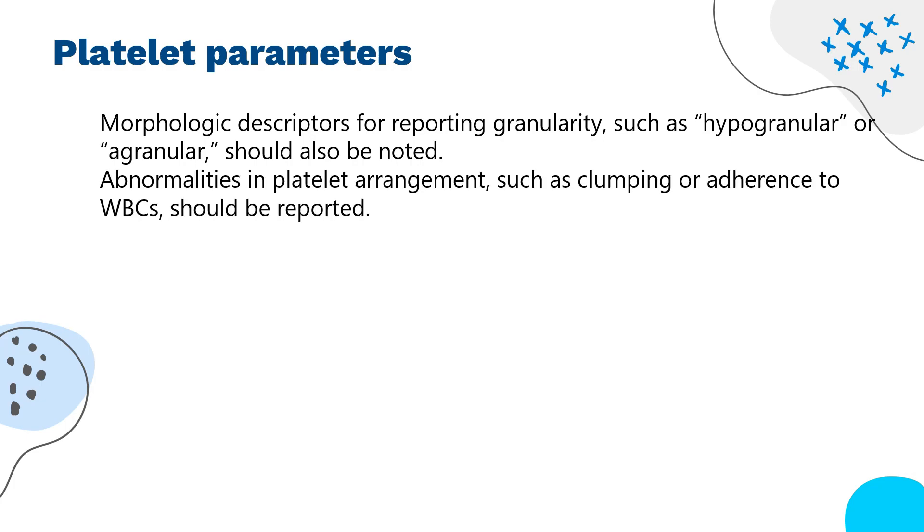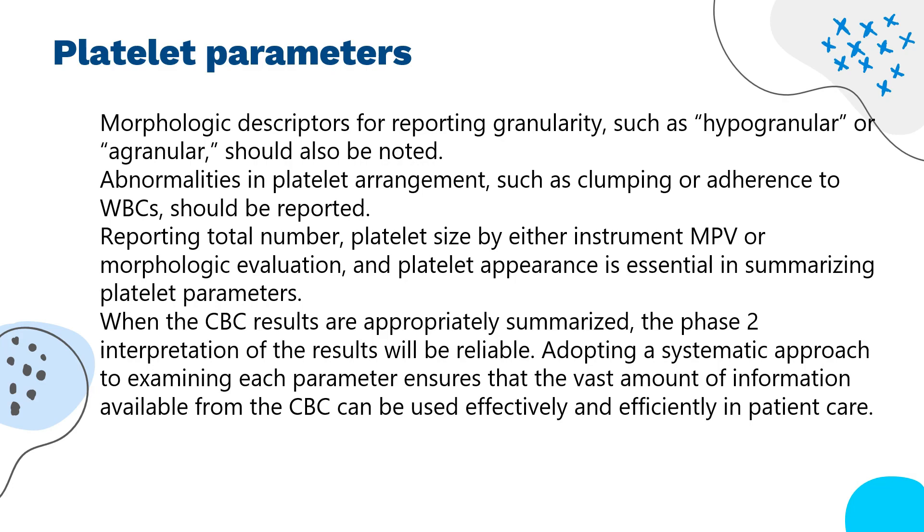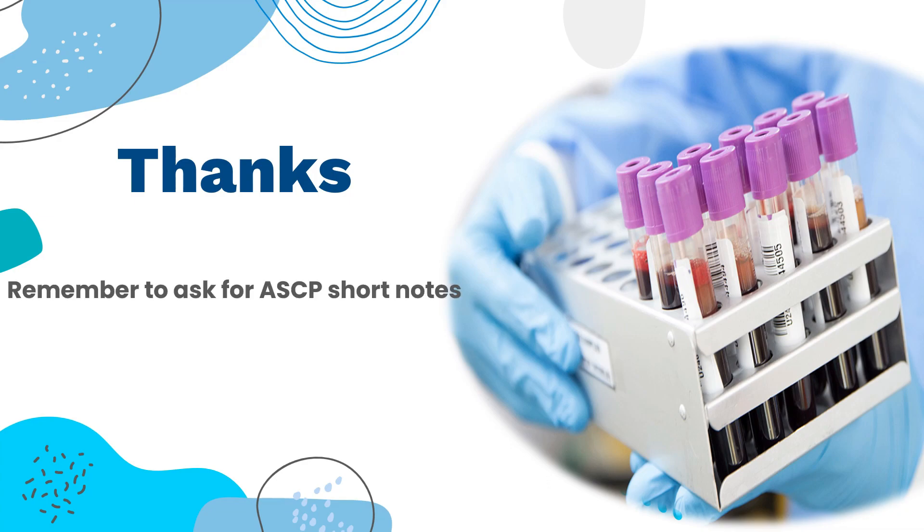Abnormalities in platelet arrangement, such as clumping or adherence to WBCs, should be reported. Reporting total number, platelet size by either instrument MPV or morphologic evaluation, and platelet appearance is essential in summarizing platelet parameters. When the CBC results are appropriately summarized, the Phase 2 interpretation of the results will be reliable. Adopting a systematic approach to examining each parameter ensures that the vast amount of information available from the CBC can be used effectively and efficiently in patient care. Thank you for completing the video — remember to ask for ASCP short notes, and don't forget to subscribe.